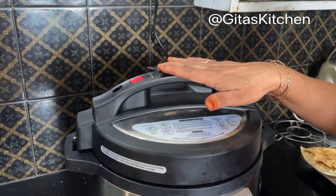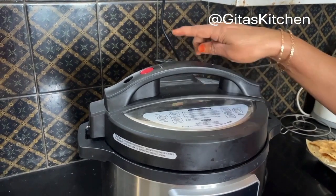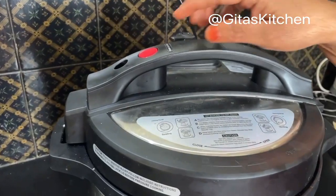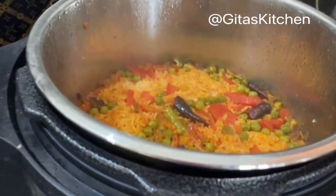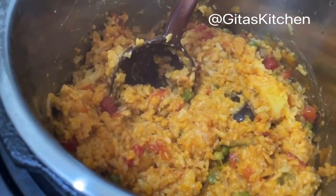You will not be able to open it immediately till the pressure releases. So we will just wait for 5 minutes till all the pressure releases and then open it. Now the pressure has released, so we will be able to open it. Give it a good mix like this — and your lovely healthy and tasty masala khichdi is ready.